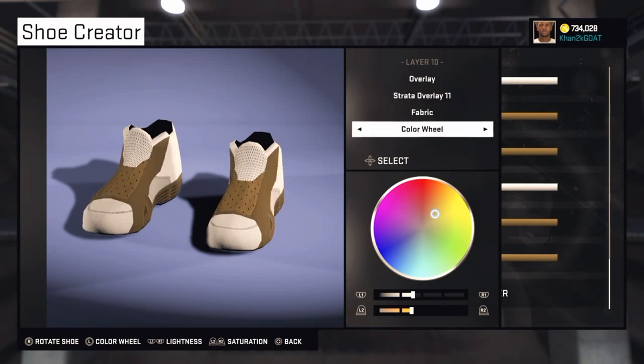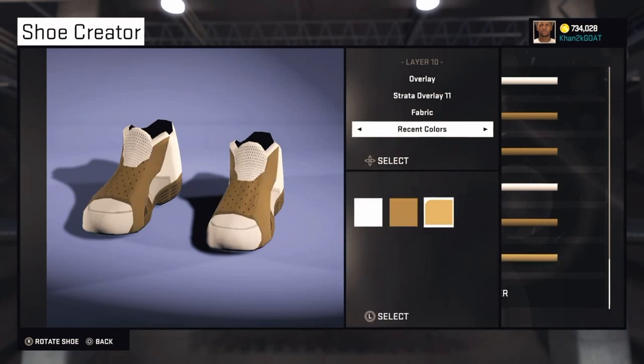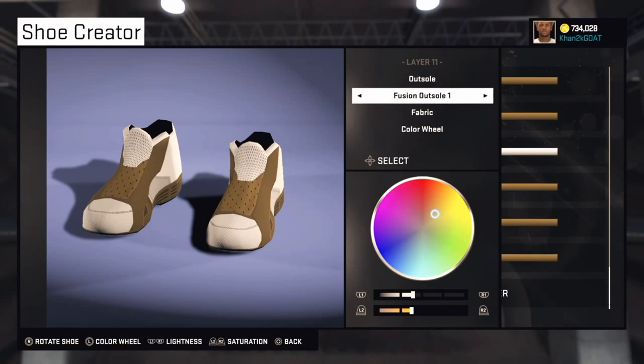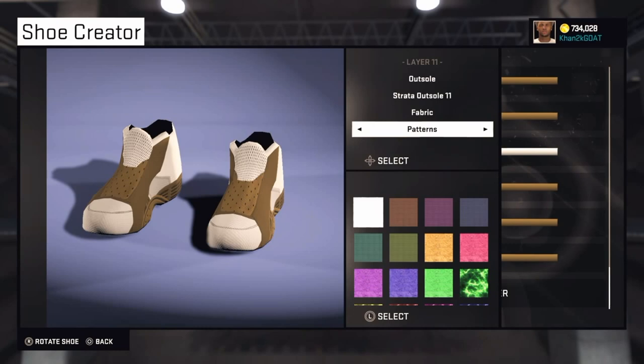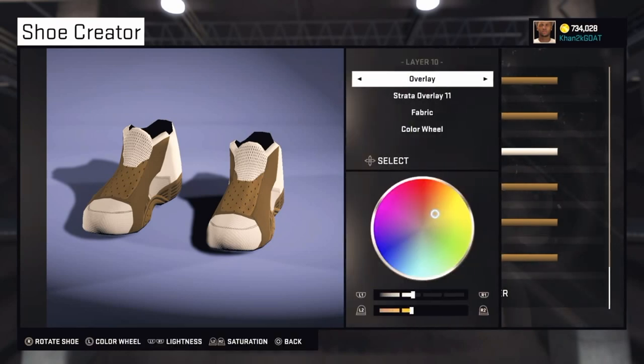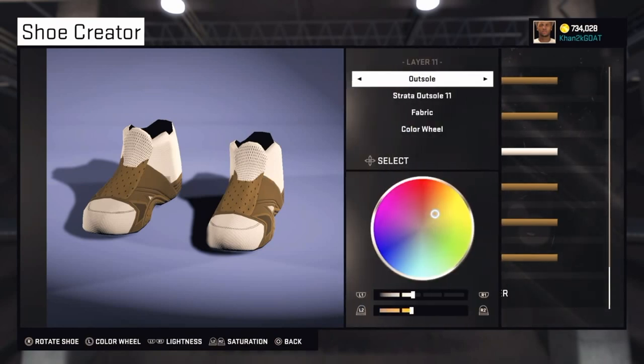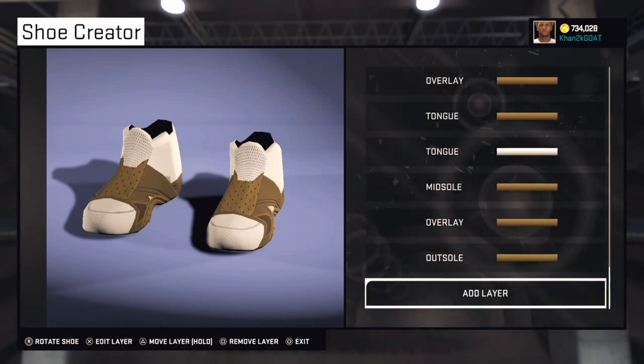I hesitated because I got a bit confused. My bad — so this is actually Strata Overlay 4 for layer 10. Layer 11 is Outsole — Strata Outsole 11, and also Strata Outsole 4 — they're both brown. Sorry about that.